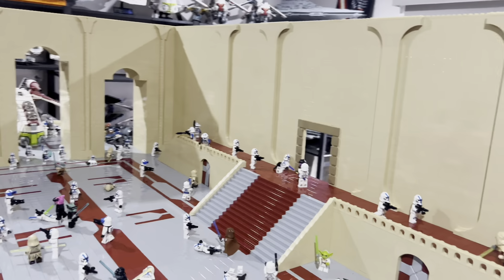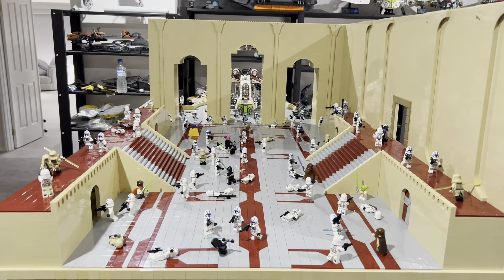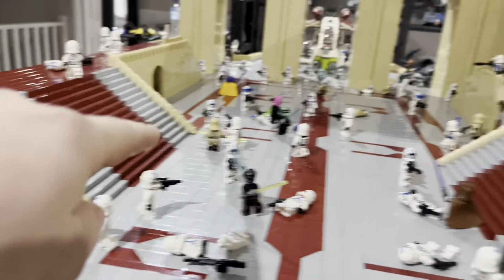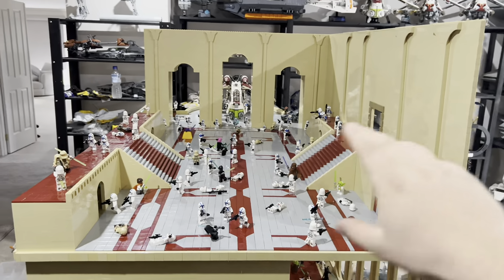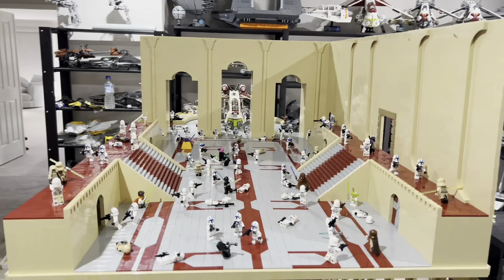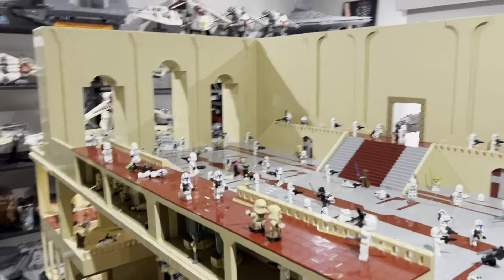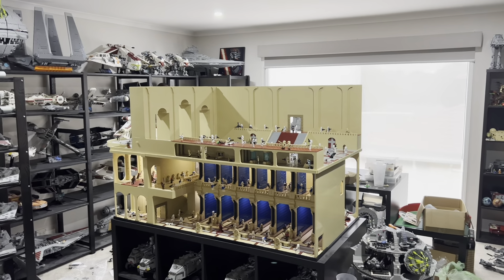The view looking down at the gunship looks really cool, and I'm really happy with how the stairs turned out as well. This room based on the Battlefront 2 map — I think it does capture what it's supposed to be. Let me know if you think I did a good job.